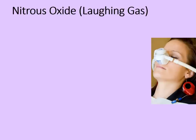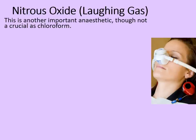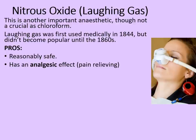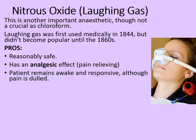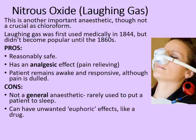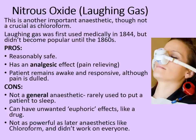So chloroform was a highly successful, if still quite risky, anaesthetic. Here's a different one though: nitrous oxide, otherwise known as laughing gas. This is another important anaesthetic, although not as crucial as chloroform. Laughing gas was first used medically in 1844, but didn't become popular until the 1860s. Its advantages were that it was reasonably safe and had an analgesic effect — meaning it was pain-relieving rather than a true anaesthetic. The patient remained awake and responsive, although the pain was dulled. It was not a general anaesthetic, so it was rarely used to put a patient to sleep, and it can have unwanted euphoric effects, hence why it's called laughing gas. It's also not as powerful as later anaesthetics like chloroform, and it didn't work on everyone. But as we've seen with ether, chloroform and laughing gas, at least some of the pain has been dealt with.